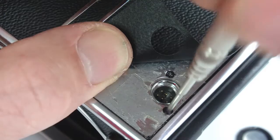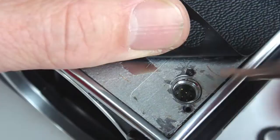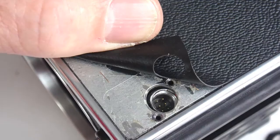A properly sized slotted screwdriver is essential in this step, as the screws can sometimes be very tight and it is easy to strip the head of the screw. As you can see, these screw heads were damaged at some point in the history of this camera. With the screws removed, the socket will now drop down.